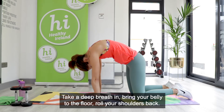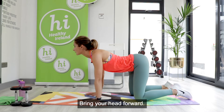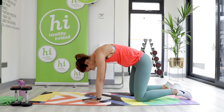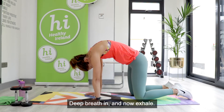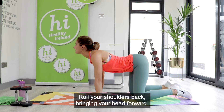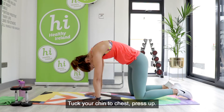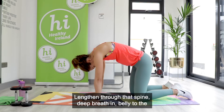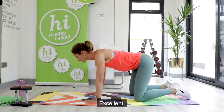As we breathe out, tuck your chin to your chest and stretch up, waking up those back muscles. Take a deep breath in, bring your belly to the floor, roll your shoulders back, and bring your head forward. Continue breathing through the movement — breathing out to tuck under, breathing in to bring your belly to the floor. Last one: breathe out, lengthen through that spine, deep breath in, belly to the floor, roll your shoulders back. Fantastic.